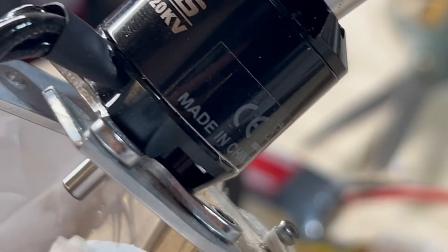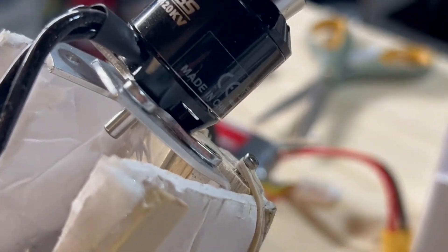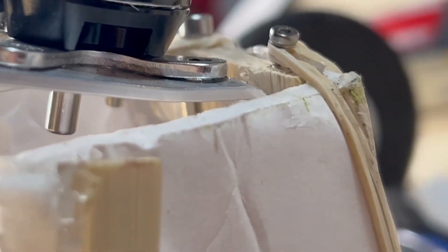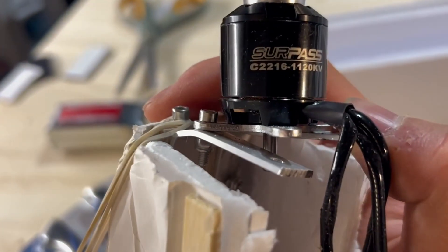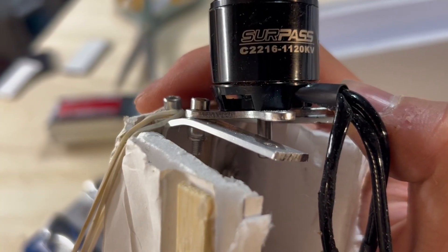I just realized that crash actually bent the X-section frame, which usually never happens — and I think it bent another one a little bit too. That's some serious damage.